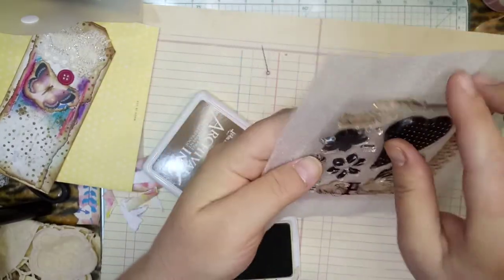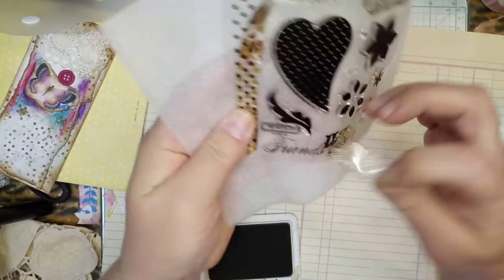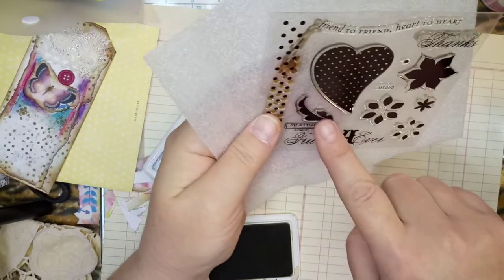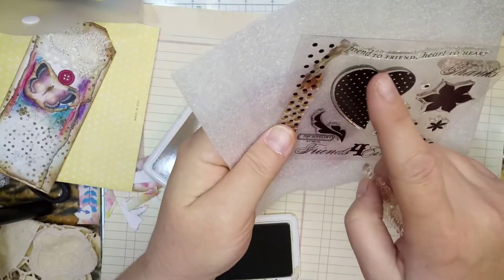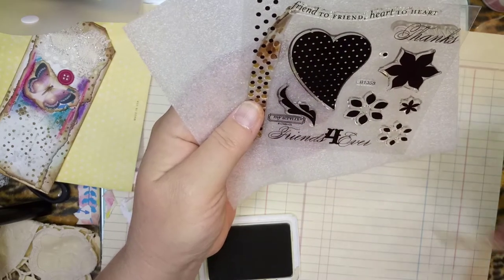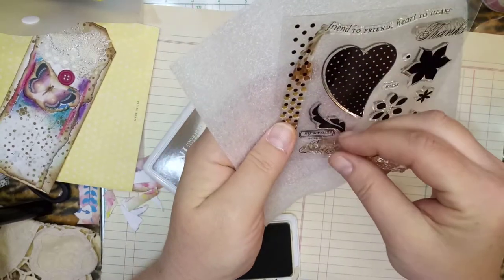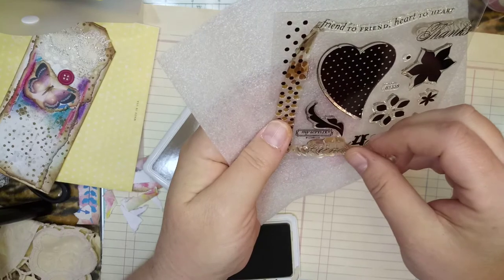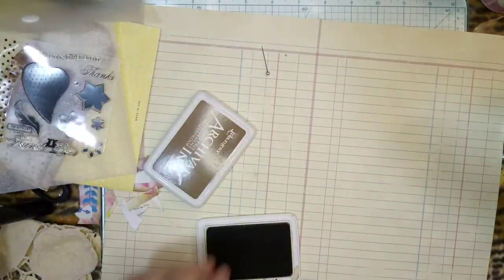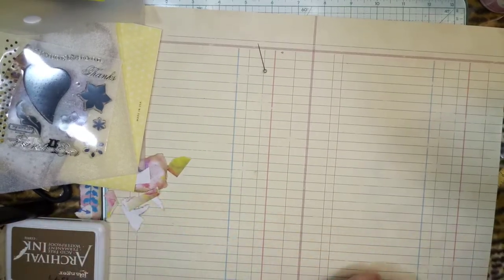And here's the stamps — I haven't tried any of these yet. This says 'Friends Forever,' and a leaf, 'Thanks,' 'Friend to Friend,' 'Heart to Heart.' That's kind of cute — I like that right there. I think I might put that on there later.